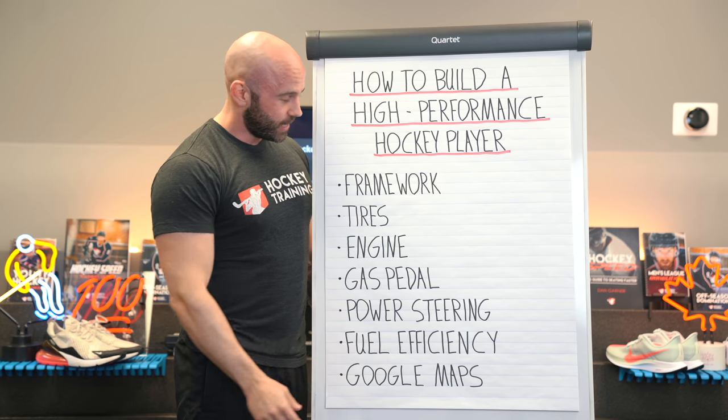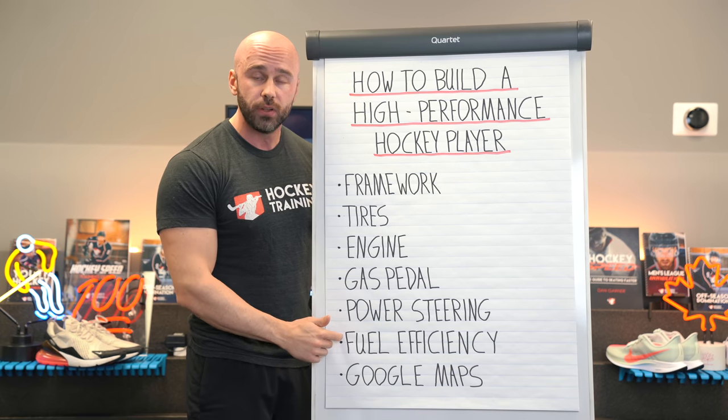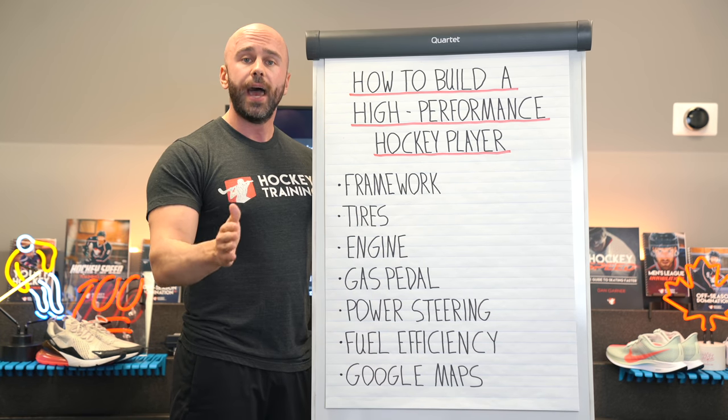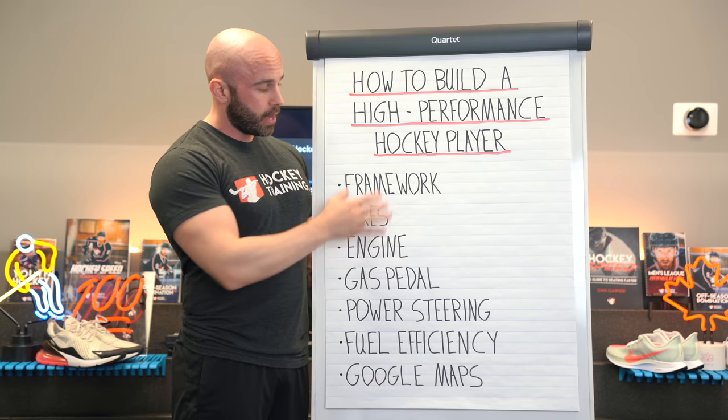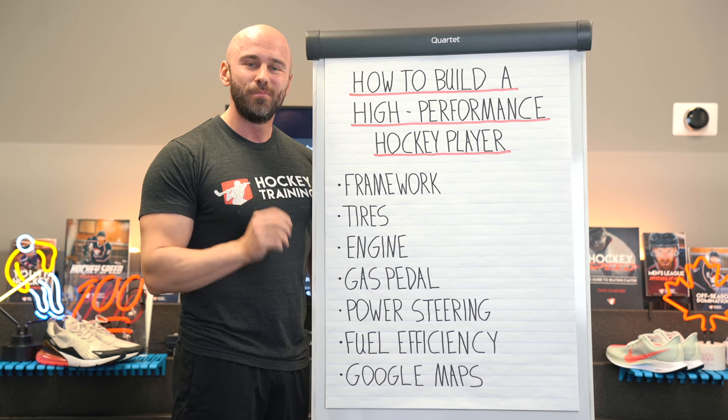These are all in order. You need to have your framework, your tires, your engine, your gas pedal, your power steering, and your fuel efficiency all in place in order to have a hockey-specific program built in the right sequence and the right way to make you an all-round better hockey player. We cover absolutely all of this in the Hockey Skills Accelerator program at HockeyTraining.com. Right now, I want you to click on the link in the comment section below to download your free explosive hockey speed package. If you liked this video, make sure you give me a thumbs up and also subscribe to the channel — I've got so much more in store for you.